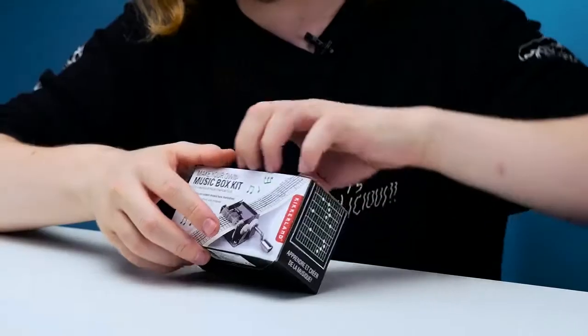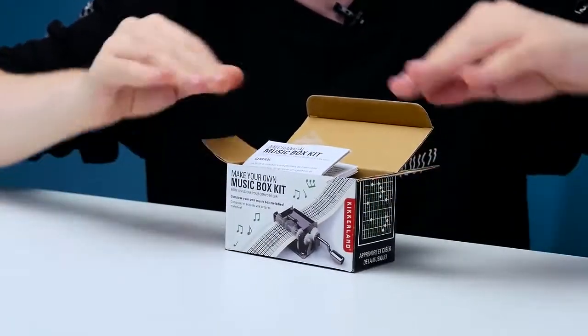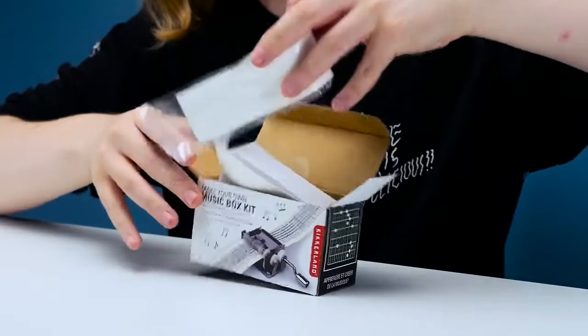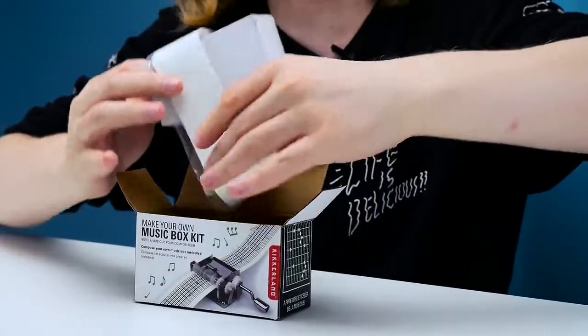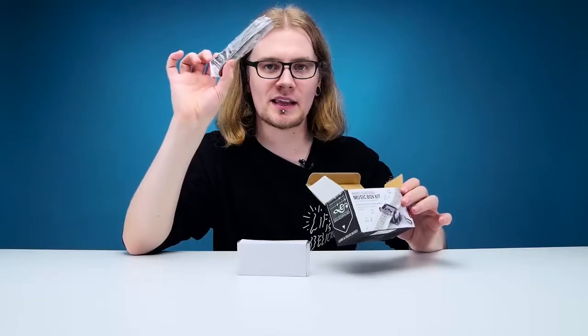Hopefully we won't go wrong with this. Let's open this up and see what it includes. We've got an instruction manual, then a paper strip which is surprisingly long, a few screws, the music box itself, and a hole puncher to punch holes to make music.